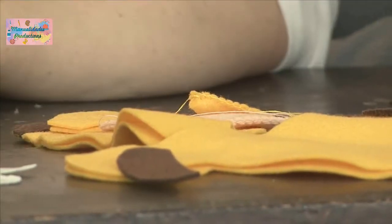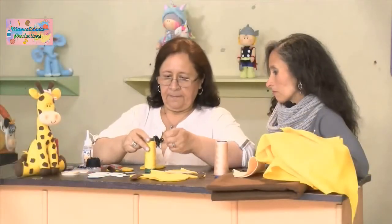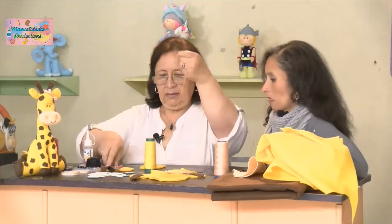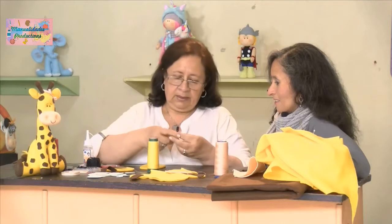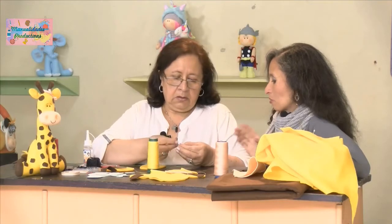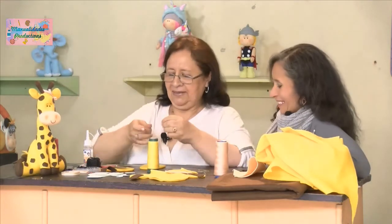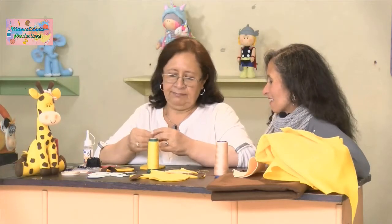Seguimos cosiendo la cabeza. Este hilo amarillo sí es delgado, entonces lo colocamos doble. Más o menos calculamos la hebra tratando de mirar la figura para que no nos toque cambiar de hebra a mitad de camino. El nudo se hace difícil con hebras muy largas.